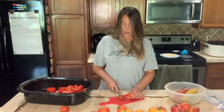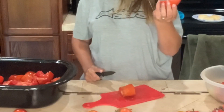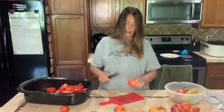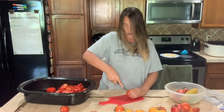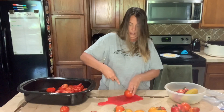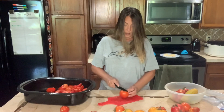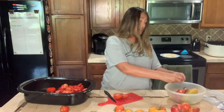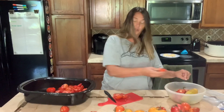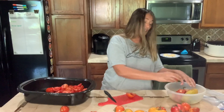For the sauce tomatoes I don't do much more than just cut them up into smaller chunks. For the slicer tomatoes I core them out just like I would if I was freezing, and then slice them into smaller chunks as well. With the slicers, sometimes they can be pretty seedy, so if they have a lot of seeds I'll go ahead and pull the seeds out.